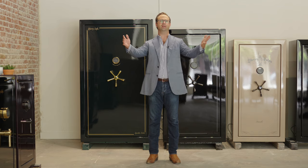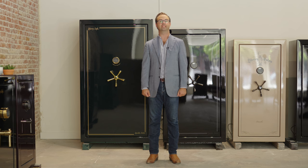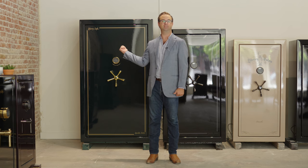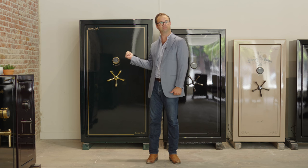Hello, Frank here again from Modlock. Today we are going to talk about the Liberty Safe Lincoln 50, 40, and 25. But first, let's do the Lincoln 50.